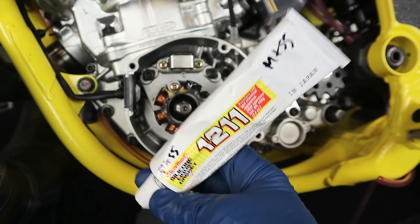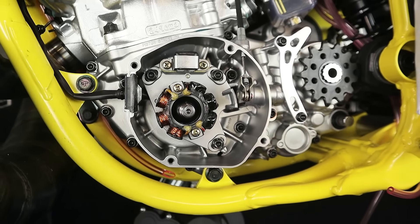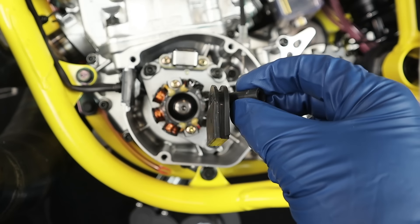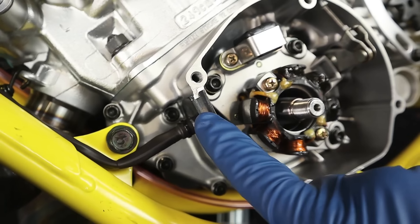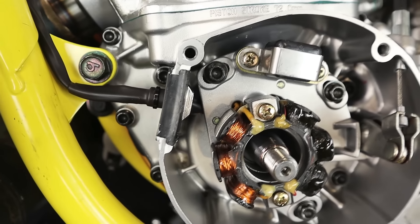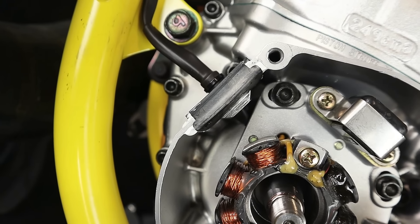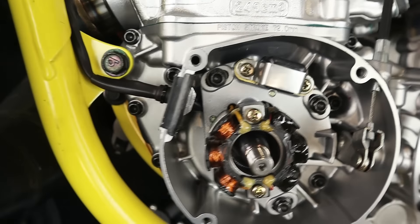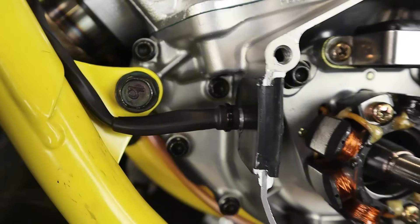First things first — the reason I had the stock cover on is because this grommet here, on my '97 RM250, can you believe it's not torn? This grommet on your bike needed to be pressed into place. I applied 1211 around this gap around the grommet and then forced it back into the engine case. I used the cover to push it down overnight and get it to seat. As you can see, it's got a nice even seal, and you can see the white 1211 gasket maker product around it — that is going to be nice and oil tight.